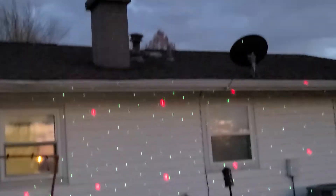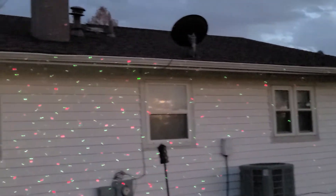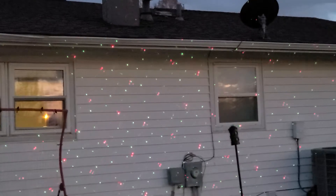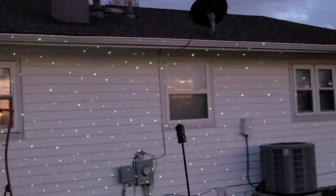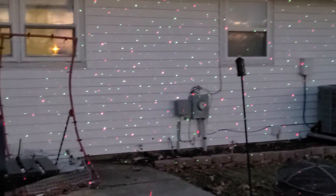It doesn't have to be used just for a holiday — it can be used for anything. It can be used to illuminate off of trees and go from there. The cool thing is you can switch it back and forth, so if you want just the green or if you want both. And then you can have it stand still.